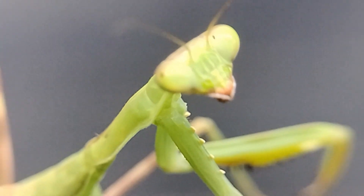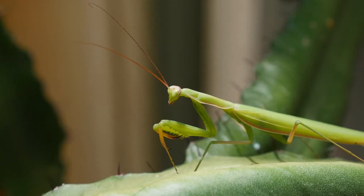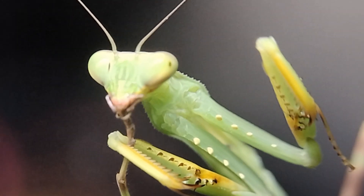The final part of the mantis's anatomy is the abdomen. The abdomen contains the digestive and reproductive organs. The mantis's long, thin abdomen allows for flexibility and movement, which is crucial for hunting and escaping from predators.